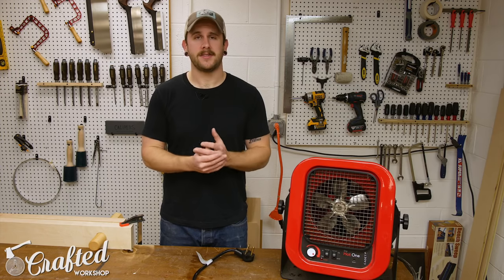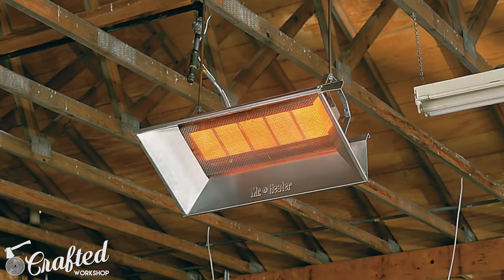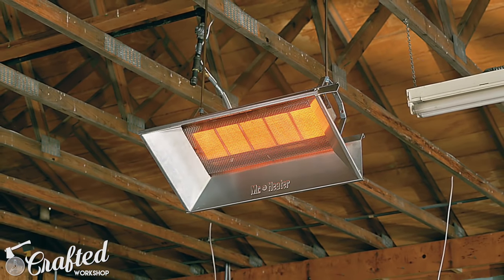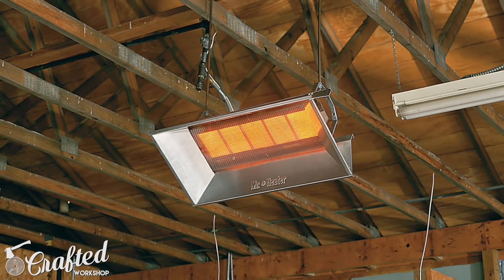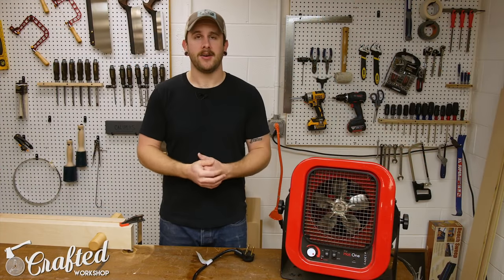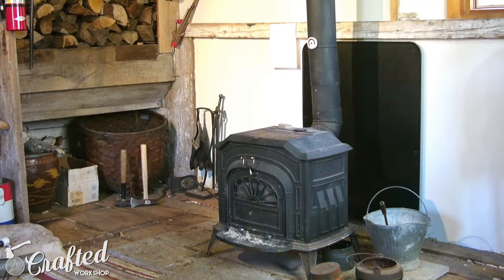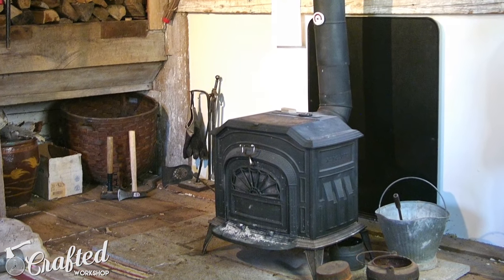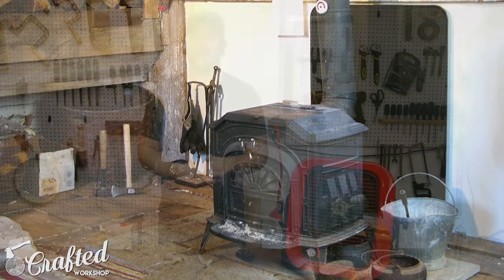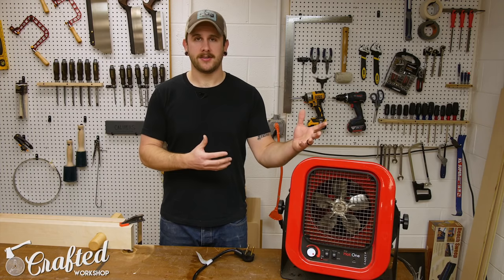There are a number of types available. First, you've got propane and gas, which is pretty common, but you're going to need some sort of ventilation, and obviously access to gas, which I do not have here. Next is a wood stove — these are pretty traditional, and as woodworkers we already generate a lot of scrap wood, so you've got some fuel built in from your shop. But these do have a certain amount of danger and risk associated with them.